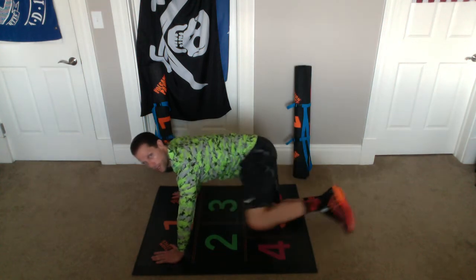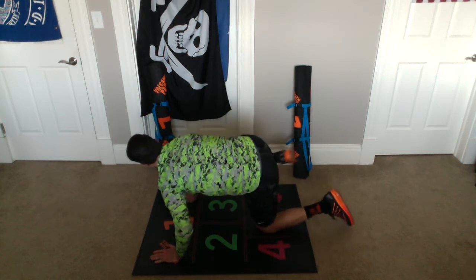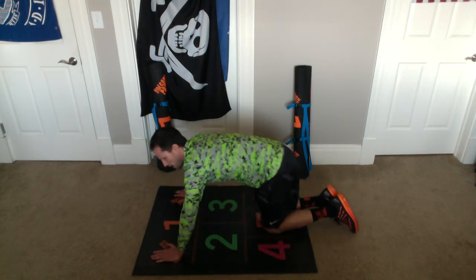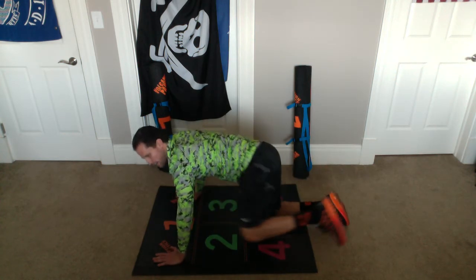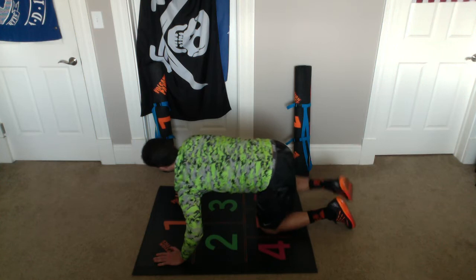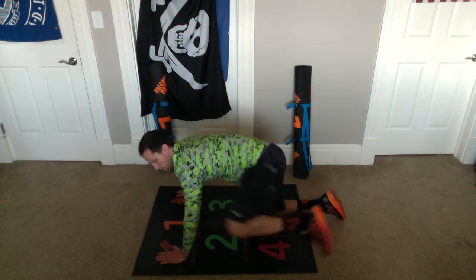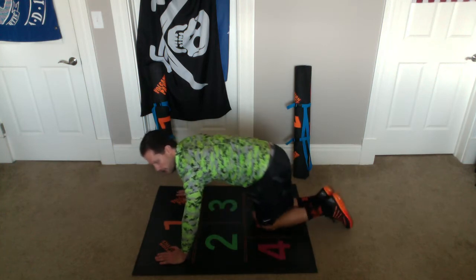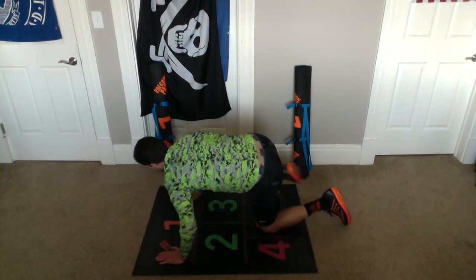Up — one. Up — one. And up — two. And up — two. And up — three. And up — three. And up — four. And up — four. And up — five. And up — five. And up — six. And up — six. And up — seven. And up — seven. And up — eight. And up — eight. And up — nine. And up — nine. And up — ten. And up — ten. Awesome.